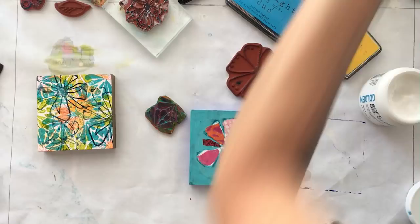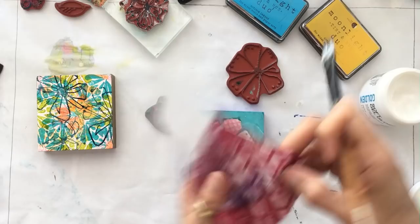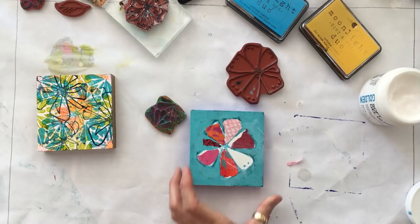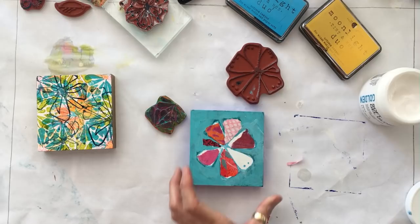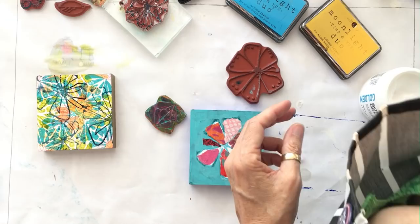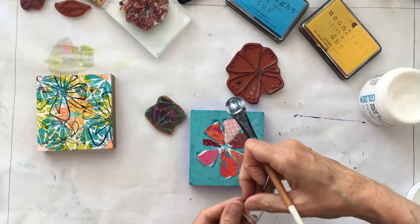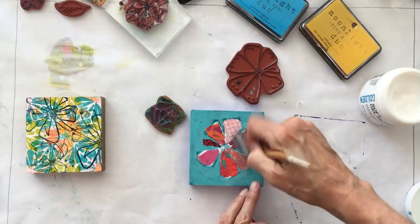I've got two more petals to go. I'm looking for some dark pink tones in this big box of pinks. I've got pinks, reds, oranges — just a combination of warm colors. I'm going to end up with a little set, which could be fun hanging a few of them next to one another.